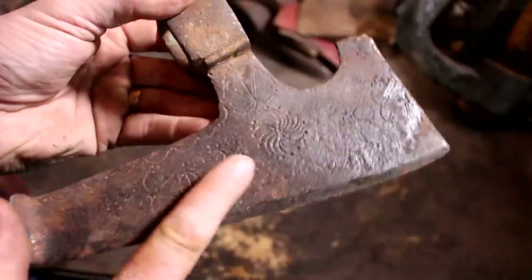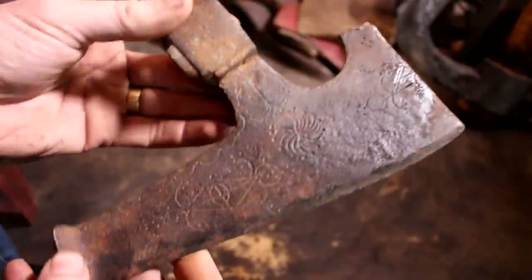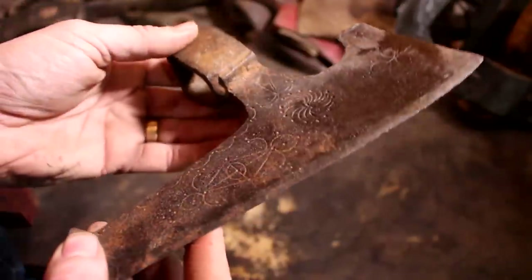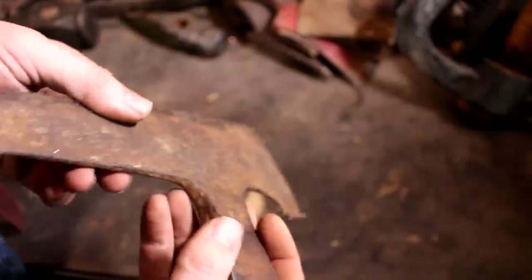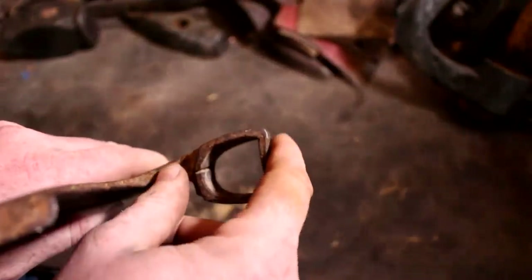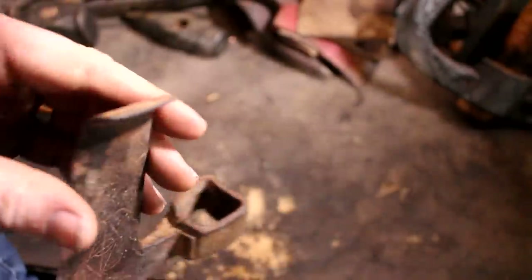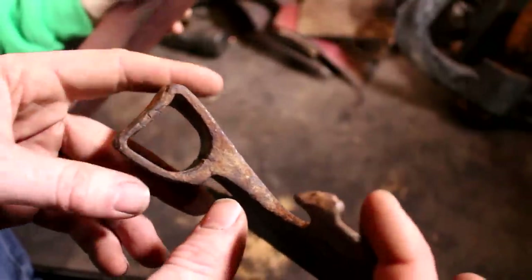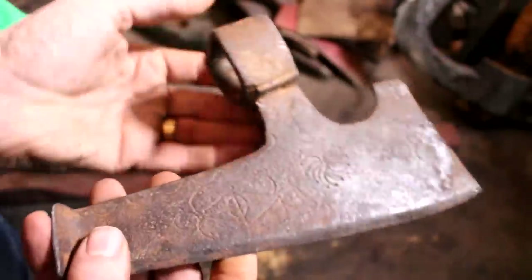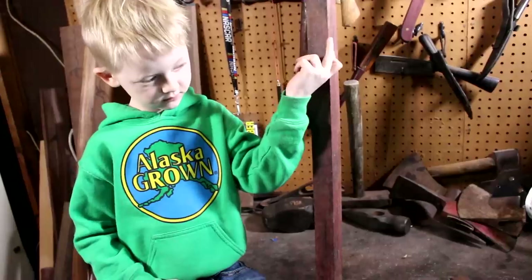We don't want to grind off these designs, so I'm not going to use angle grinders on it. I want to get the rust off without ruining the metal. It's in pretty good shape — there's a little bit of mushrooming right there where someone's been banging on it, and it's a little dented where somebody's been whacking on it. There's also a seam crack from the forging process, but I'm not too worried about that.